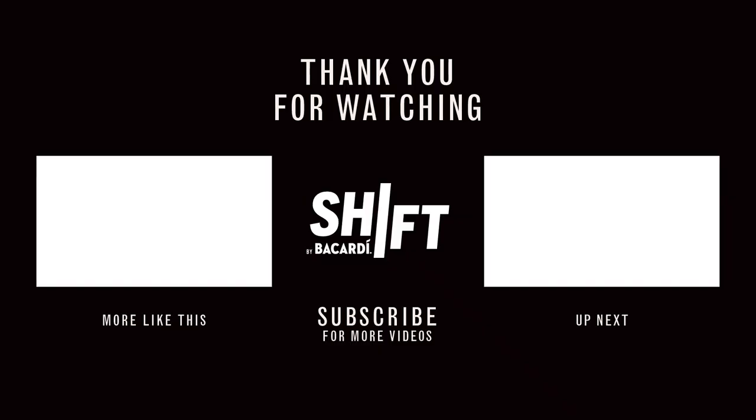Now you can just sit back and enjoy your cocktail. Be sure to check out the link in the description where you can check out the whole playlist. And make sure to tune in tomorrow and see who's on Shift next. Take care. Stay safe. Bye.